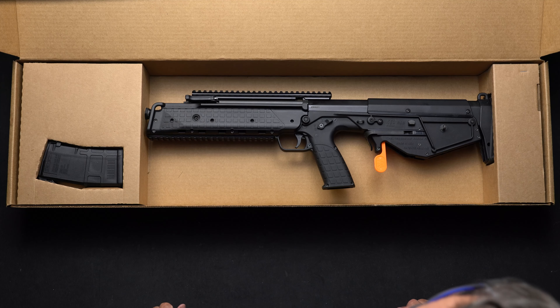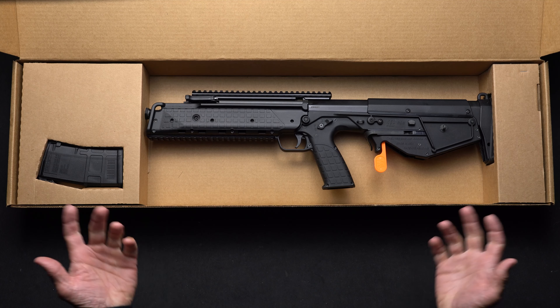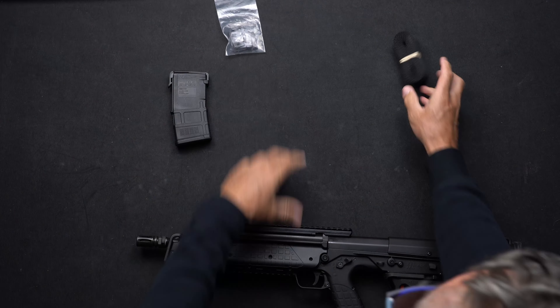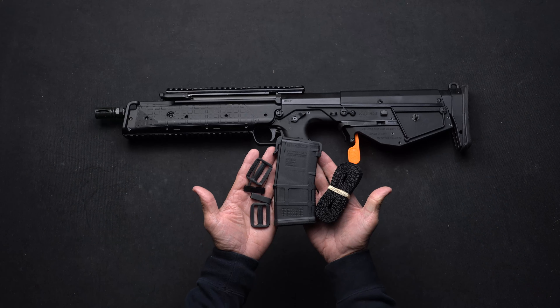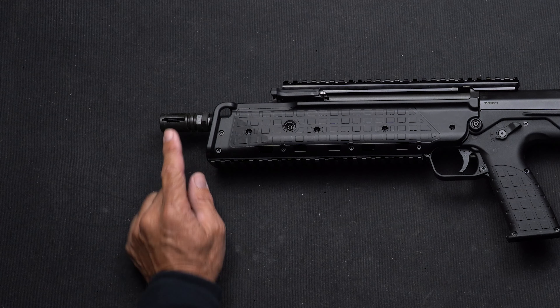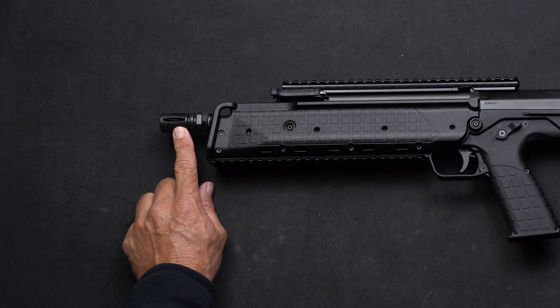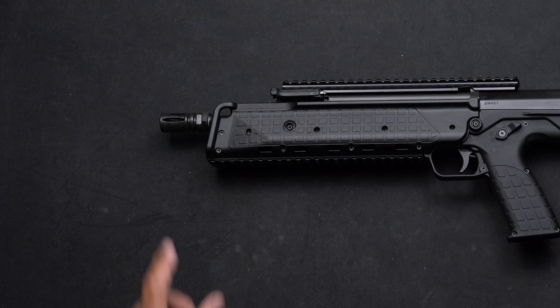Now let's go over the features of your RDB 17. The RDB does come standard with half-28 threads, so you can take this birdcage that comes on it off. You can put a suppressor on there, a suppressor attachment, or any other brake you like.